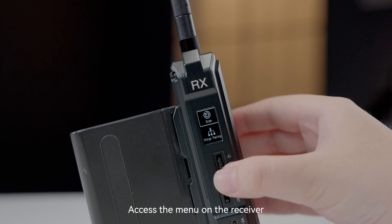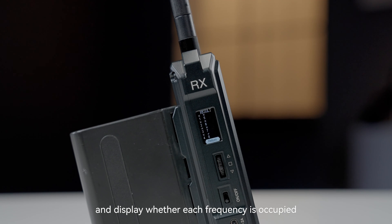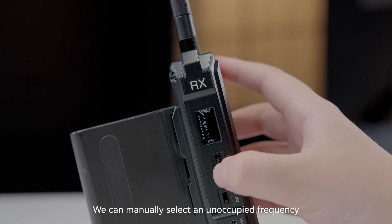Access the menu on the receiver, choose scan, and the device will automatically scan the frequencies and display whether each frequency is occupied. We can manually select an unoccupied frequency.